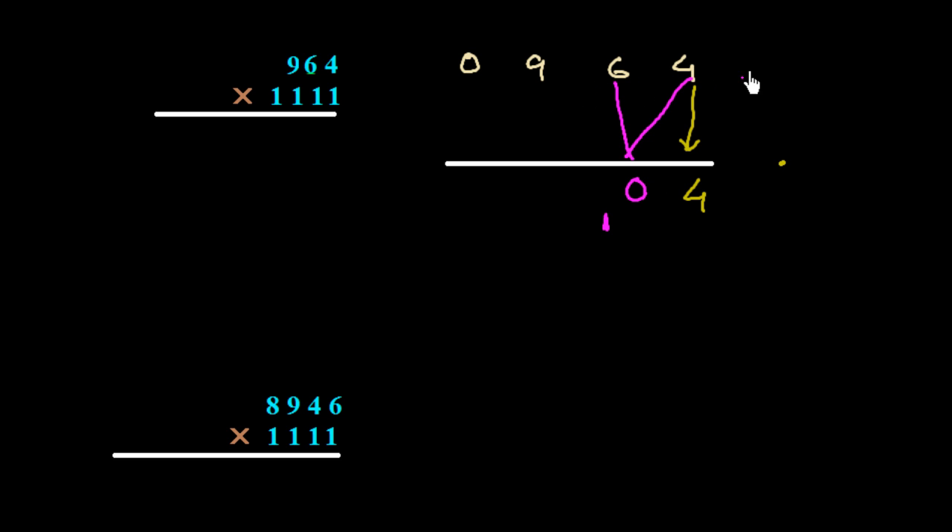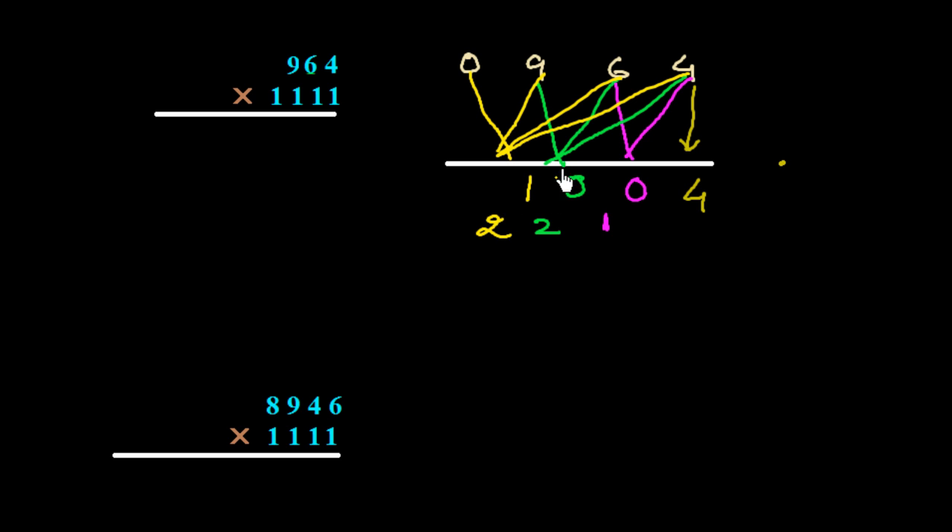Now we add three numbers: 9 plus 6 plus 4 is 19, plus 0 plus 2 is 21. So we write 1 and carry 2. Then we add the next three: 0 plus 9 plus 6 is 15, plus 2 carry is 17. We write 7 and carry 1.